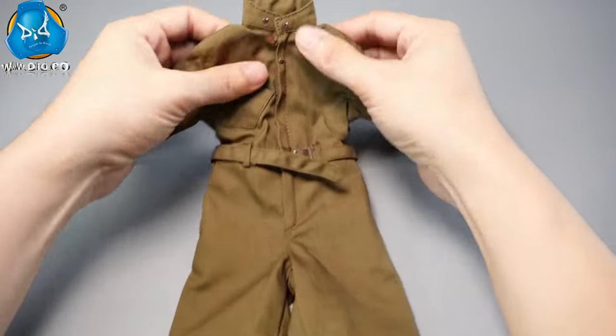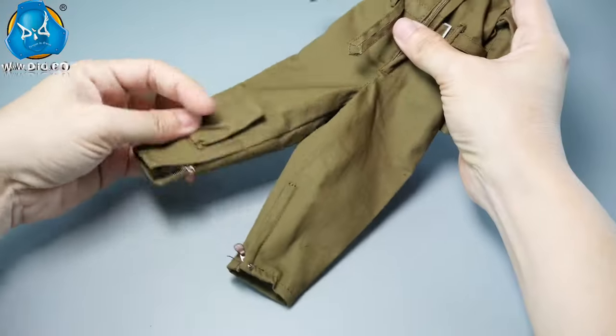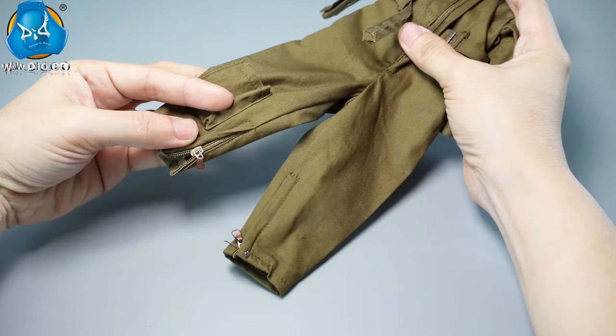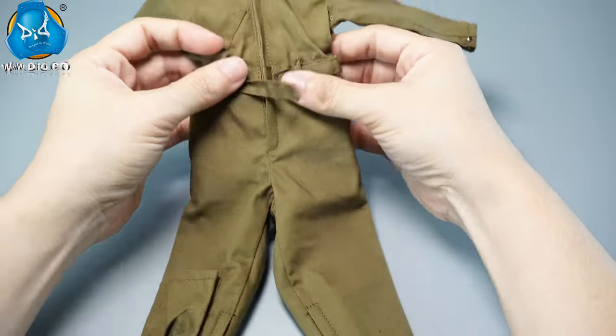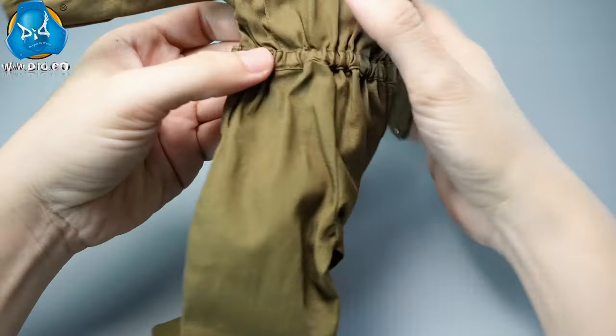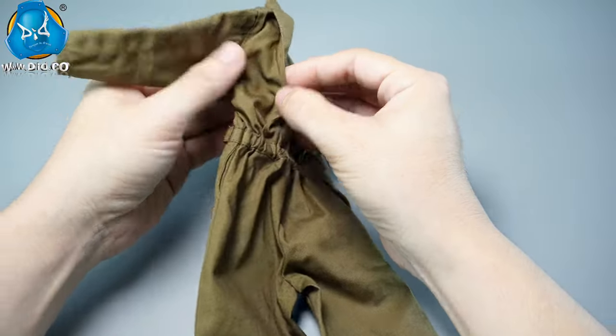The A4 flight suit has a stand-up collar, with a front zipper extending to the crotch for easy wearing and removal. Zippers on the lower legs, large pockets on the right abdomen and right leg, and an elastic waistband complete the suit. The back also replicates the pleats of the original suit.